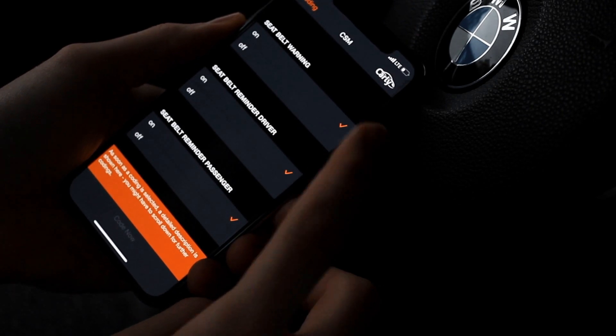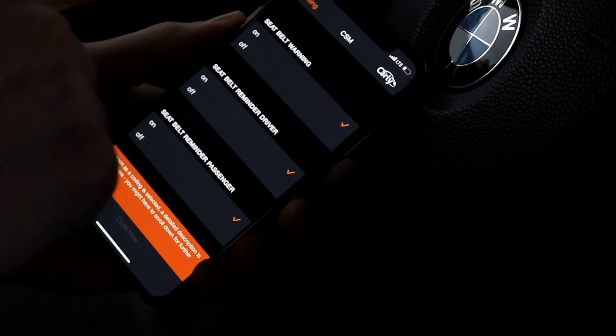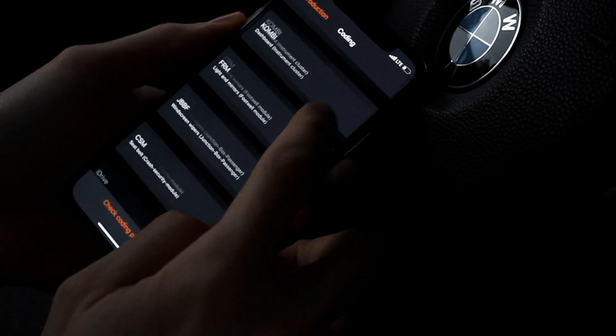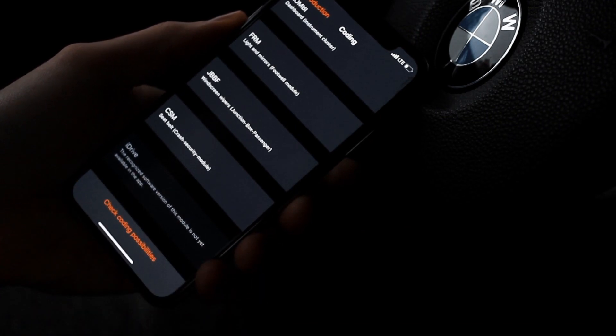Here you can disable the seatbelt warnings for the driver and for the passenger if you choose to do so. And that's about it for the coding — again, if you do have the iDrive you get a lot more options that way.